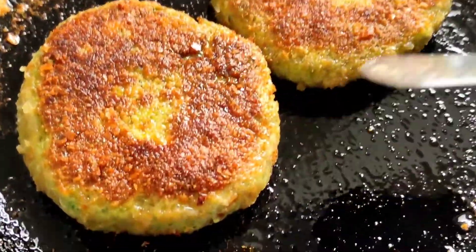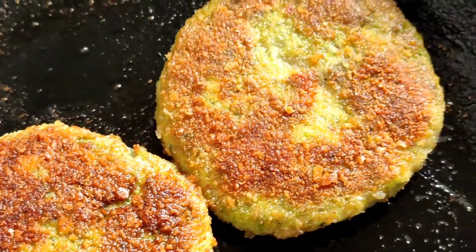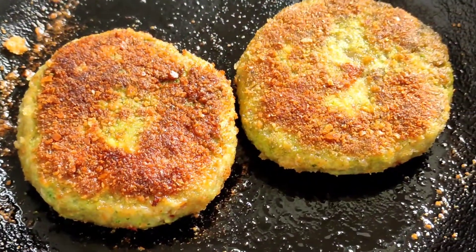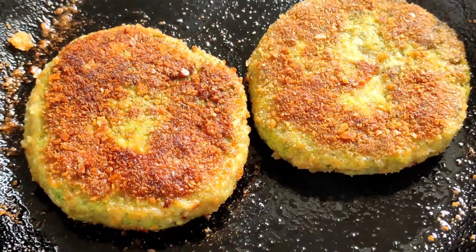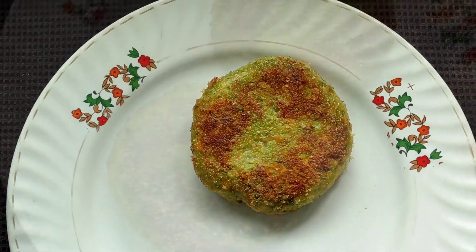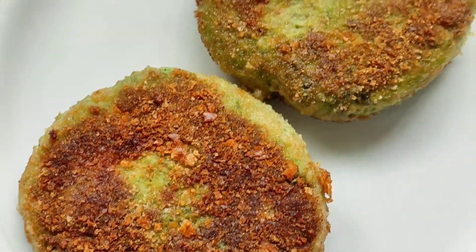See guys how nice and crispy the top portion of the burger has become. We just make it a little crispier on the other side, then switch off the flame and remove them to a plate. The burgers are ready — see how delicious and yummy they are looking, so tempting!